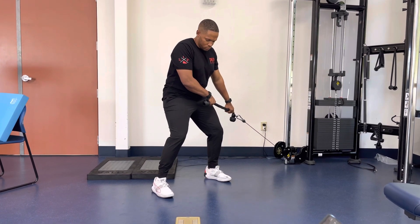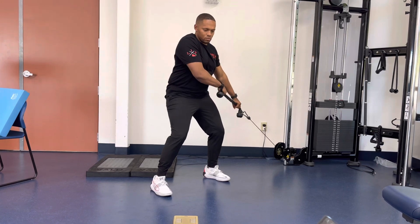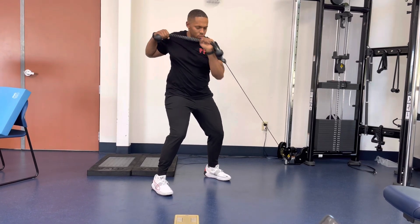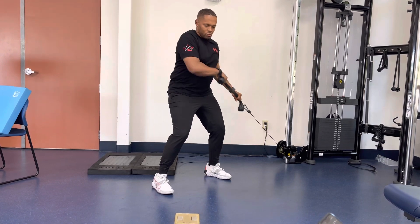Keep the arms close to the body, lift the handle diagonally across the body, and keep the torso stable. Once the bar or rope is at chest level, hinge the bottom elbow up. Return back to the start position in a controlled fashion.